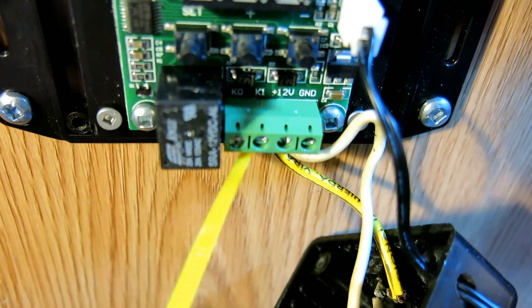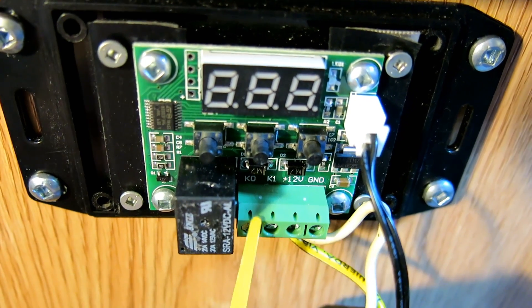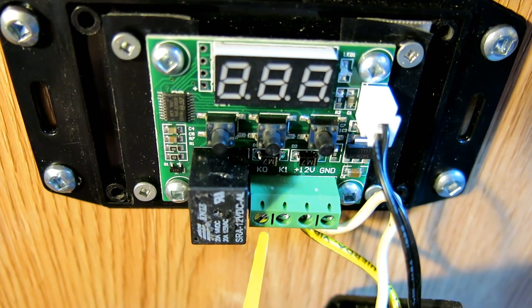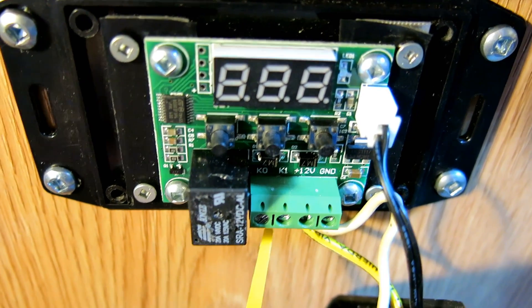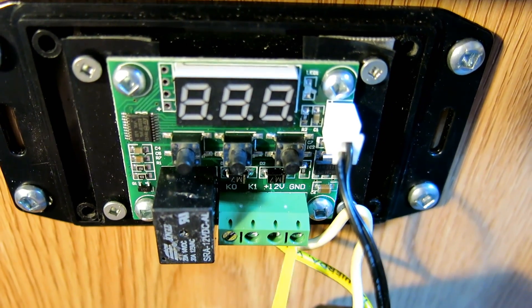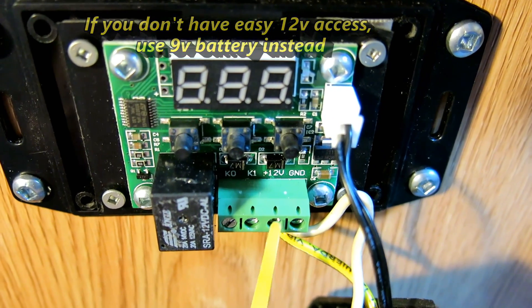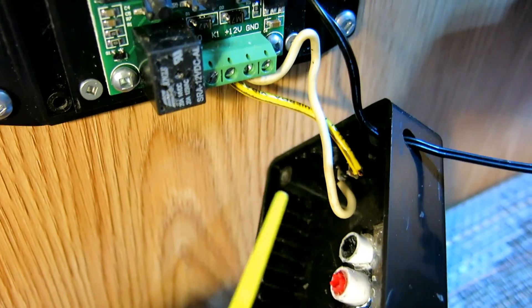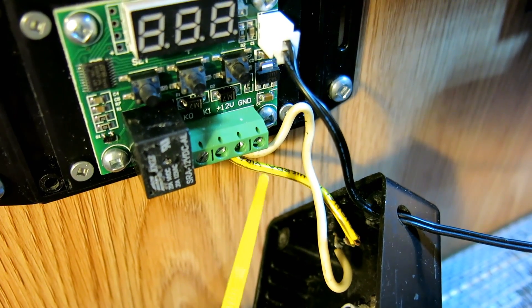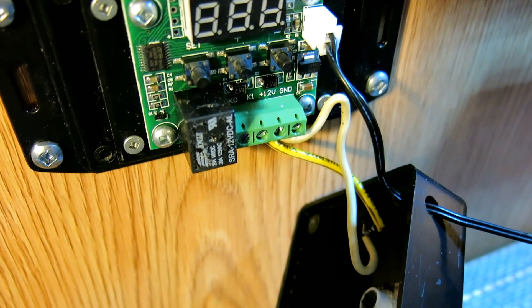There are four terminals: one, two, three, four. The first two are for the switch.